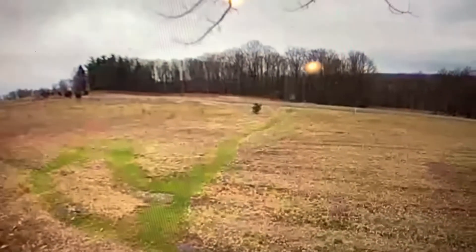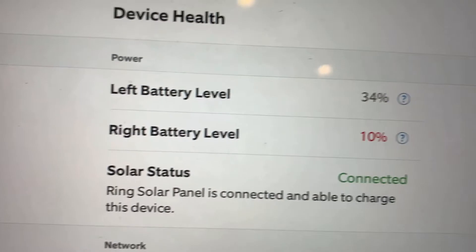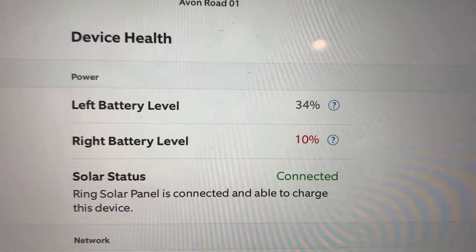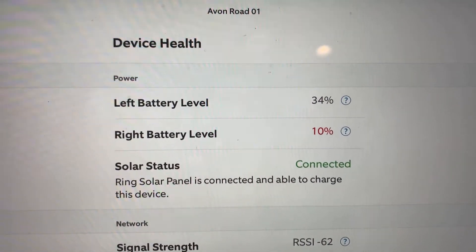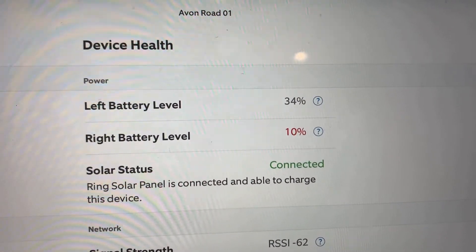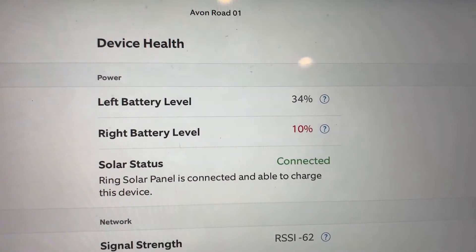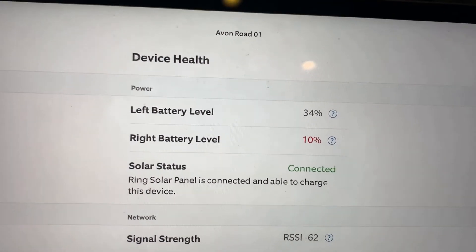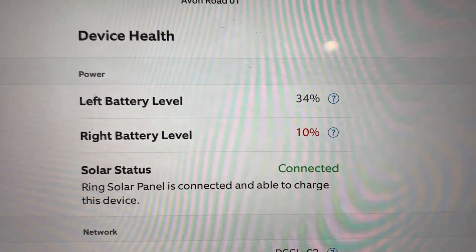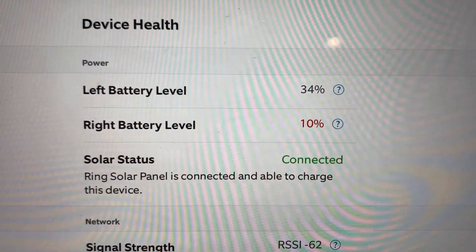This is the live view of the actual camera — you can see it's working. I'll end the video when it's at 100% and tell you exactly what date that happened. I'm hoping it will be a total of seven to ten days to get back to 100%, so let's see what happens. I'll be back with my final summary on the amount of time it would take to fully charge in a real-world scenario.